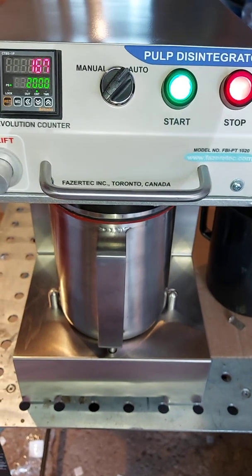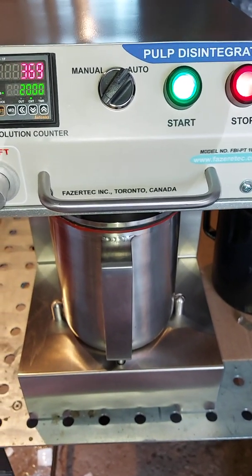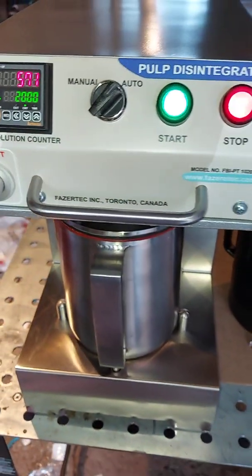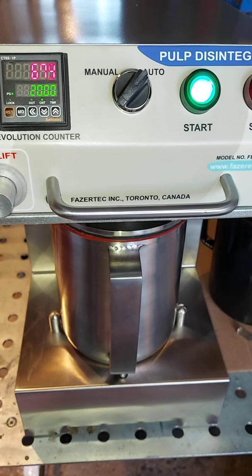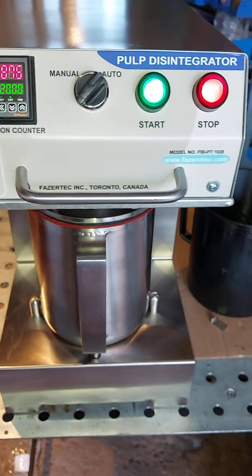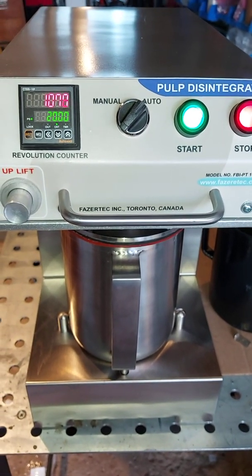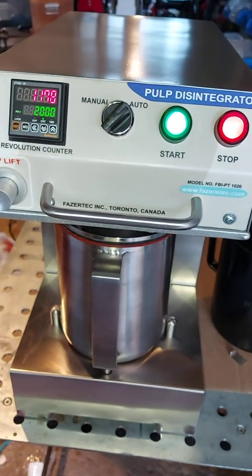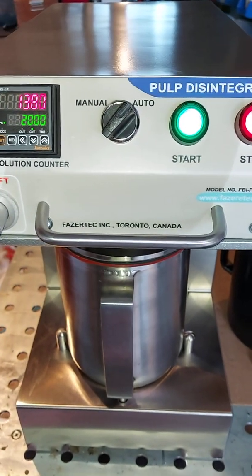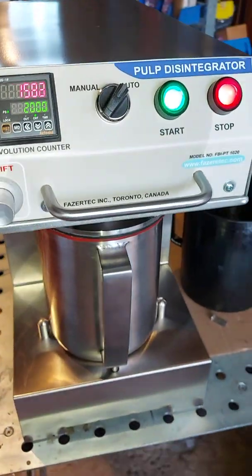In the jar, you fill water to a two-liter capacity and pour in 24 grams of oven-dry pulp to test the pulp disintegration. According to the freeness test, you carry on with your revolution settings. Normally the pulp disintegration is tested at 15,000 to 30,000 RPM.